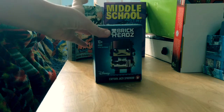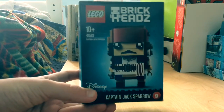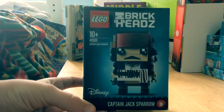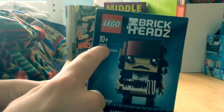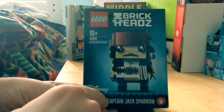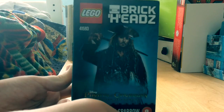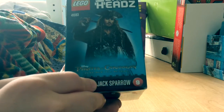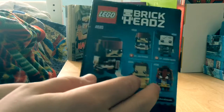Let's get on and look at the box. As with the Captain Salazar one, which I reviewed earlier, this has the Brickhead build on the front, the name here, and the 10+, still don't know why, and the name and the Disney logo. Here is a really cool shot of him from the upcoming film, with the Dead Men Tell No Tales logo there. And here are two more options for buying those.